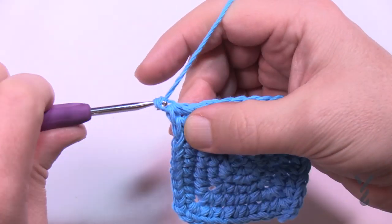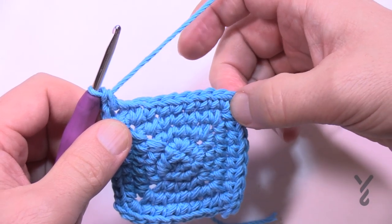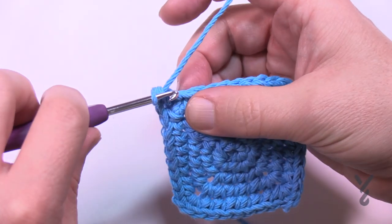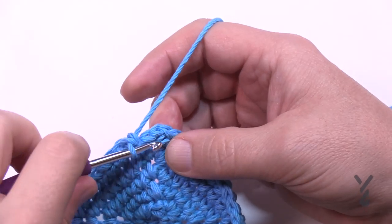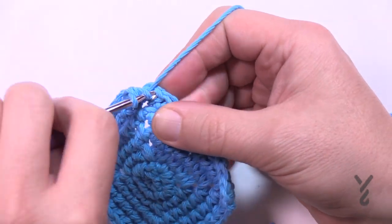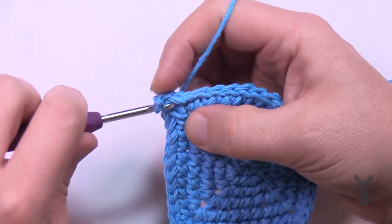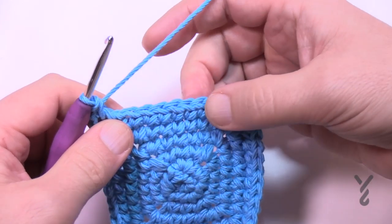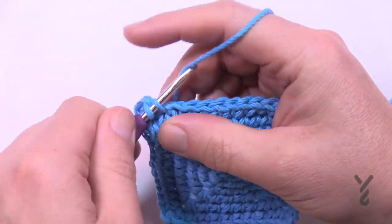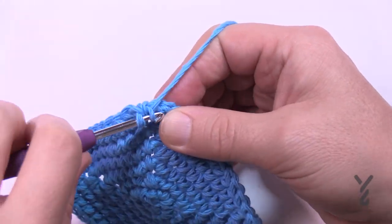Round number six: chain up one, one single crochet in the first half double crochet space. This time it's eight between corners, with single crochet, chain two, single crochet at each corner. Please do round number six. Coming all the way around, single crochet in the same space as the beginning then do a half double crochet join. Round number seven: chain up one, one single crochet in the same space — this time it's ten in a row, then corners of single crochet, chain two, single crochet. At the end join with a half double crochet.